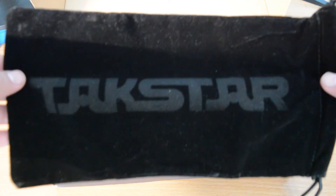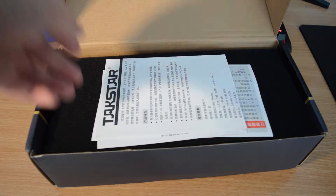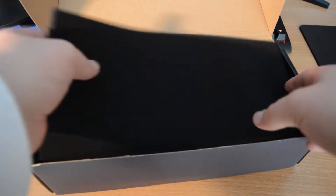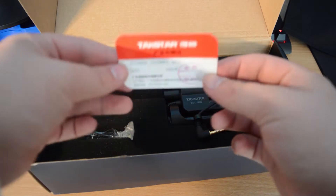You get a lovely TACSTER carrying case for the microphone, which is actually really nice for only 20 euro. You get some documentation, and you get the foam piece covering it.